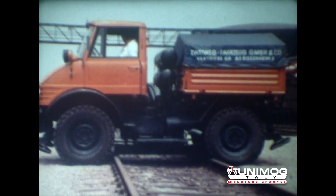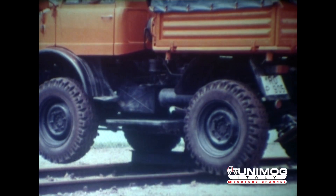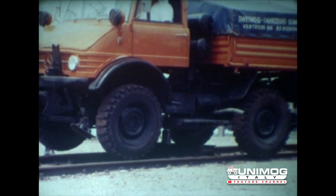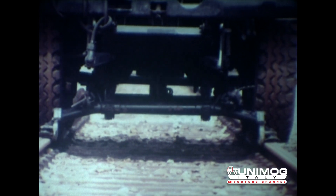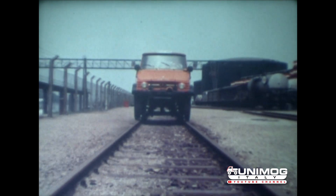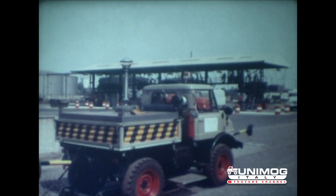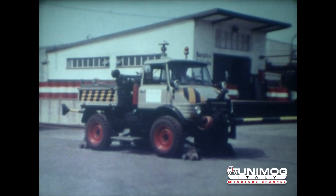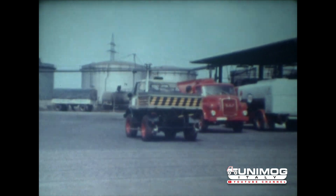Eine andere Variante des Unimog-Zweiwegefahrzeuges ist die Anlage mit Führungshufen. Das Aufgleisen erfolgt hier mit einer Hub-Schwenkeinrichtung. Nach dem Anheben wird das Fahrzeug von Hand in die gewünschte Fahrrichtung geschwenkt, dann werden die Spurhalter abgesenkt. Für das Aufgleisen dieses Zweiwegefahrzeuges ist keine niveaugleiche Schiene notwendig. In diesem Betrieb wird der Unimog unter anderem auch mit einer Vorbau-Fräsmaschine eingesetzt. Der Tank dient zur Aufnahme des Wassers, mit dem die Staubentwicklung beim Fräsen verringert wird und mit dem beim Einsatz auf der Schiene der Ballast für das volle Dienstgewicht erreicht wird.